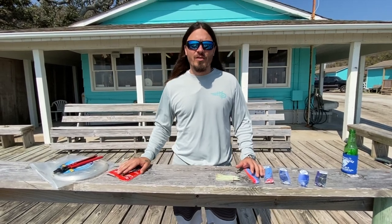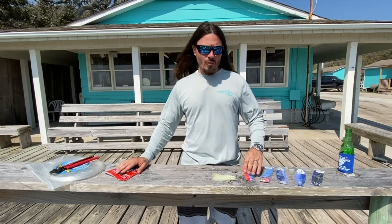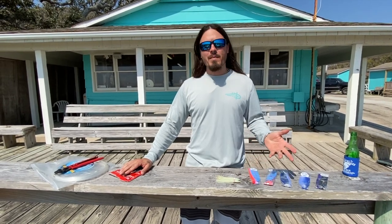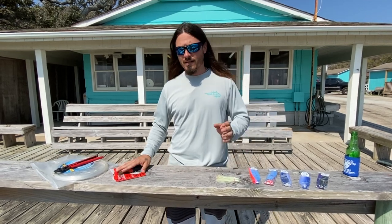Hey, what's up everybody, it's Slick from X-Rated Fishing Team and I'm here with a Short Rigger tackle. These are the Sea Witches that we use when we're pulling dead ballyhoo for wahoo, dolphins, sailfish, even king mackerel, tunas — everything.